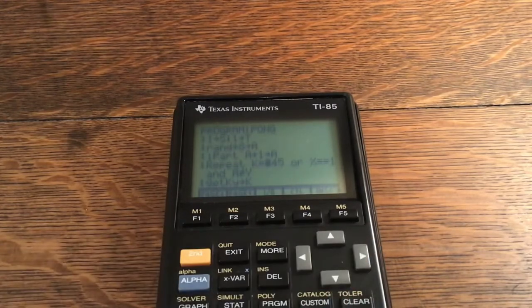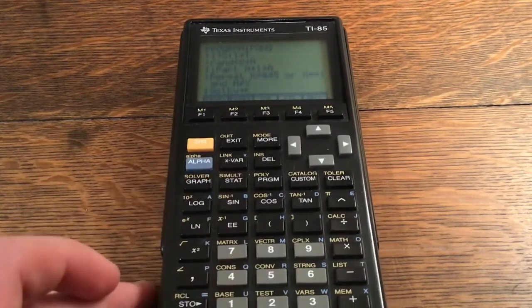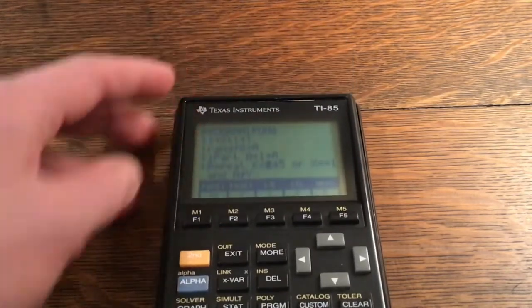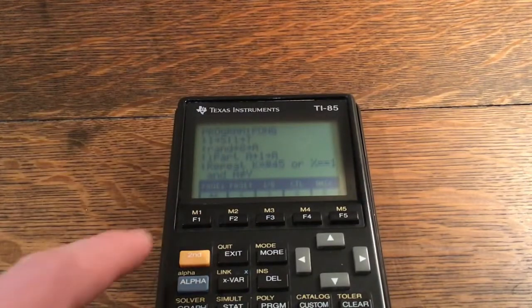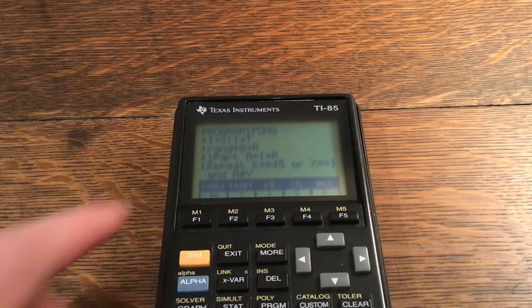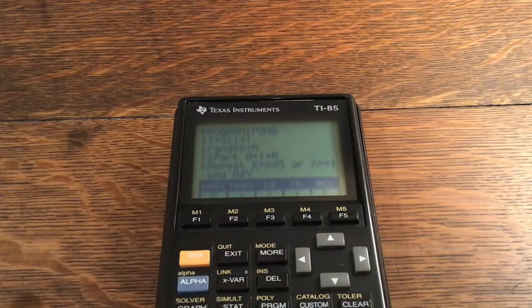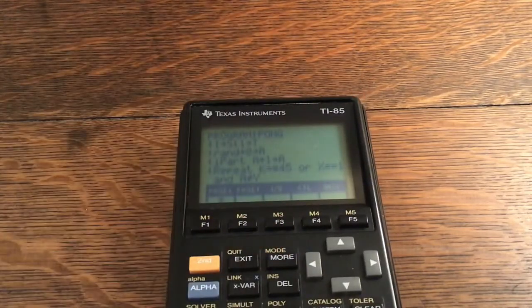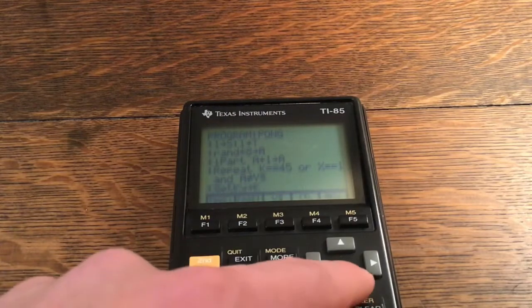For the equal-to comparison, do not just press Alpha and Store twice — that won't work. Instead, press Second and 2 to open the Test menu, where you'll find the == operator; press F1 to insert it. For the not-equal-to operator used with A ≠ Y, also go to the Test menu, press More, and the not-equal-to symbol is the first option.